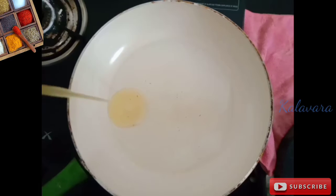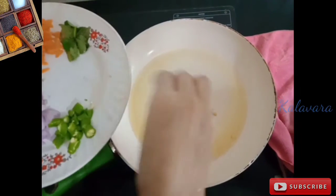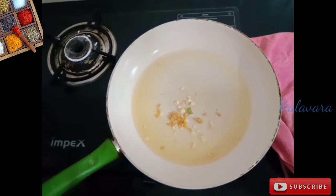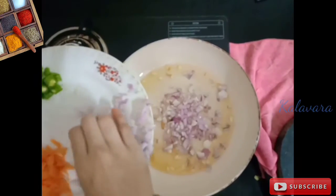We are going to prepare the Masala. We will make the Masala — put the oil in the pan and the oil will get warm until it smells soft.